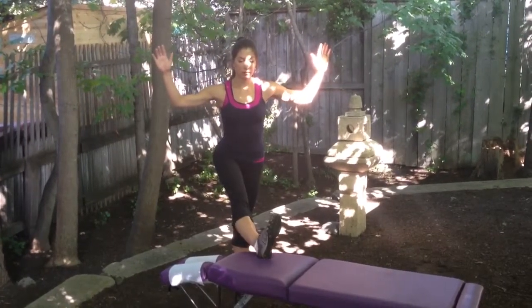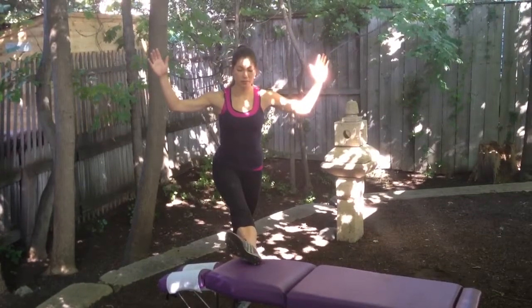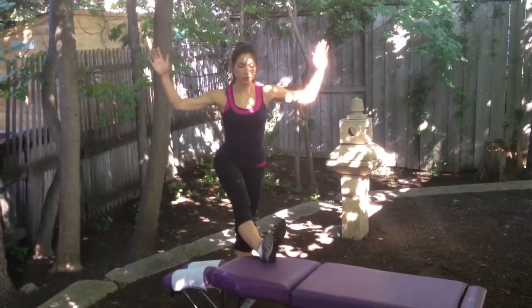There should be constant motion going back and forth with the leg for a 30 second period of time.